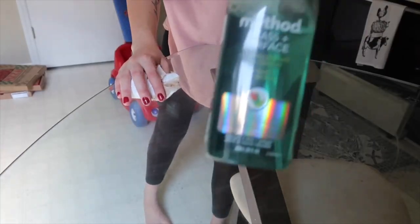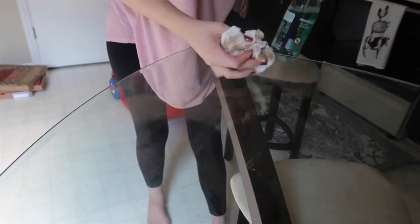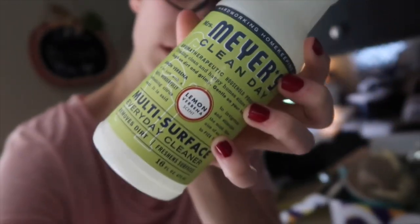I'm using my glass cleaner and it smells amazing — it's in the scent Waterfall, and I get all of my cleaning products from Grove. I will leave a link below for you guys. If you're interested, I can get you a free set if you are new to Grove. If you don't want those scents and just want a regular scent, I highly recommend the Lemon Verbena. It's literally my favorite scent and I definitely recommend it.